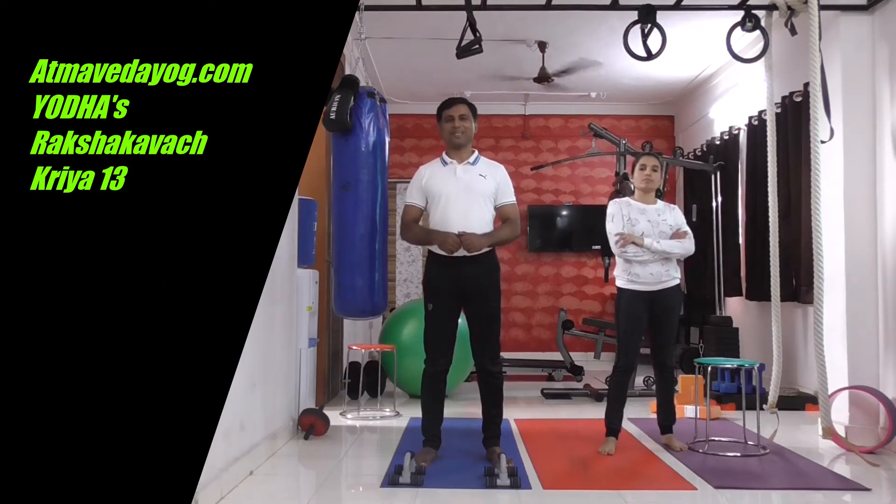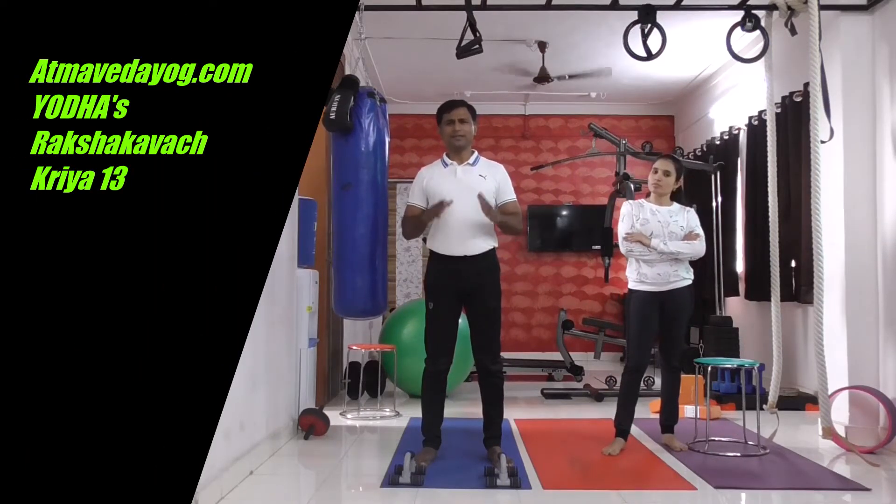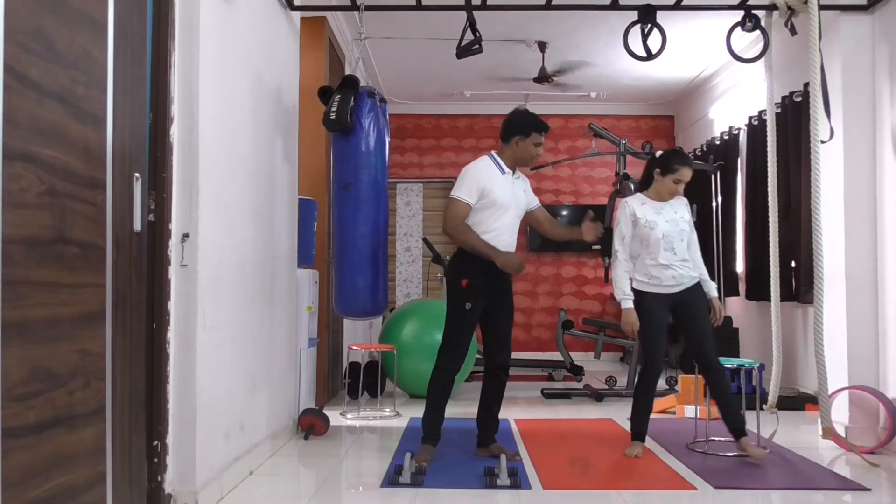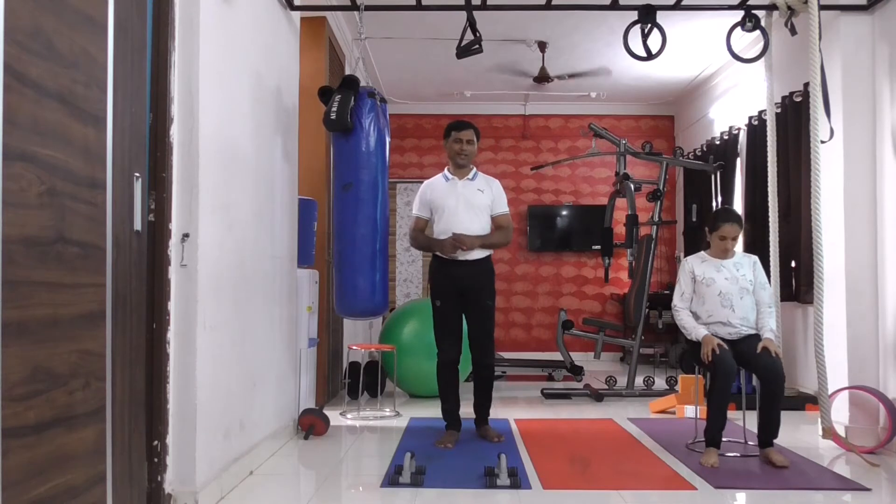Kriya No. 13: Yodha Raksha Kavach Analysis Test. This test you can do by standing, or you can do it sitting on a stool or a chair.